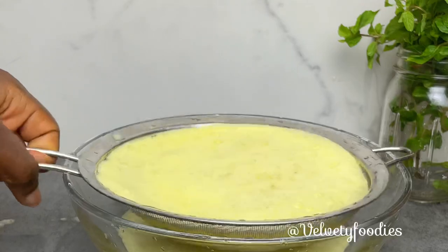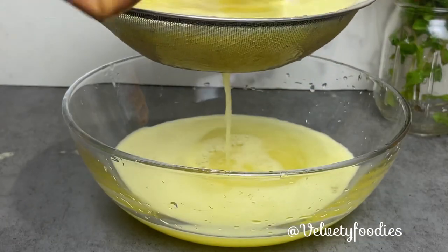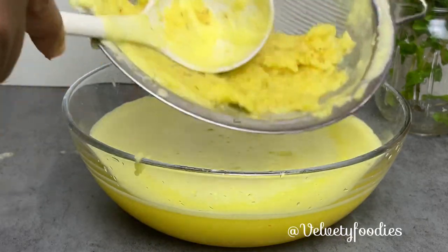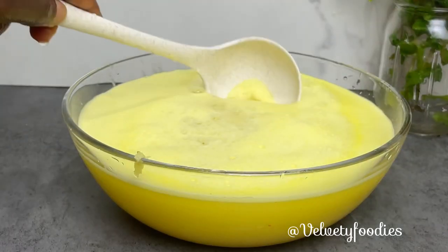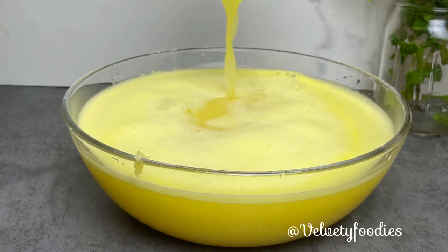I blended it with a lot of water to get the right consistency. I'll be sieving this to get the juice from the pulp. This is my juice and this is my pulp, which I'll be discarding. This juice is what we are trying to achieve — this is what will act as our sweetener.